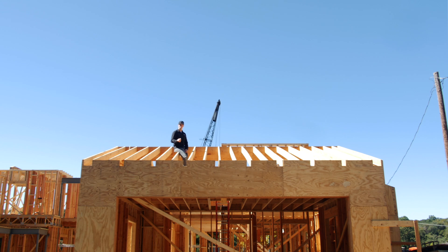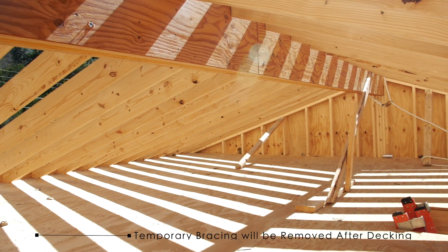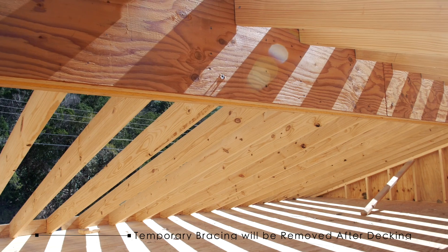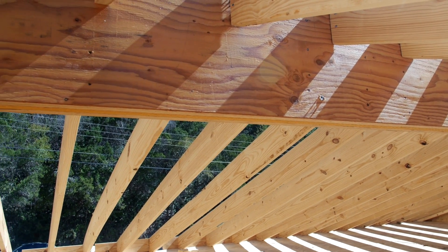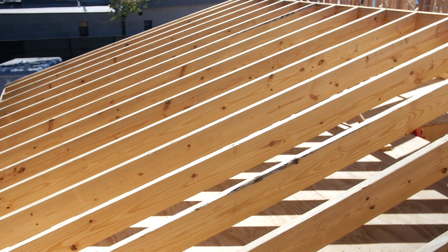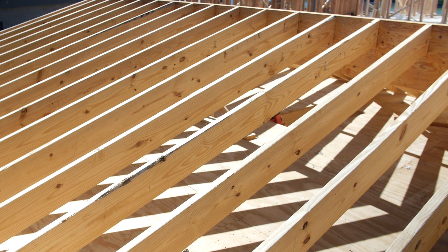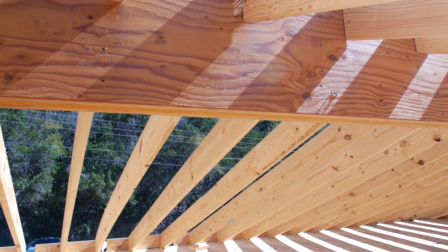And number three: openness — the space in the attic. I'm in Texas; we build a lot of slab on grade, so we've got needs for both mechanical equipment, ductwork, and storage up in our attic spaces because we don't have basements. A hand cut roof is really going to get you that. If you've ever been in a 1950s or 1960s house, that's one thing you'll notice — wide open spaces, lots of storage, lots of room to run mechanicals. And that's what I love about these hand cut roofs.